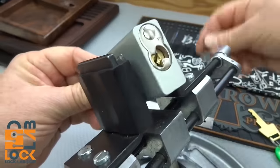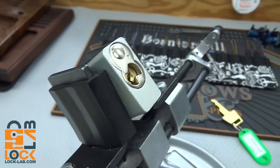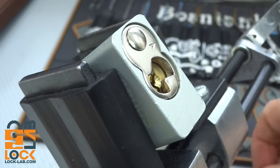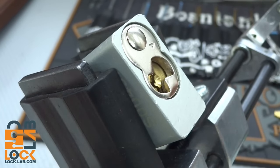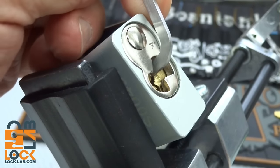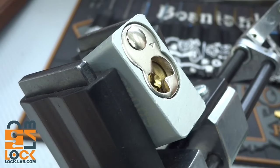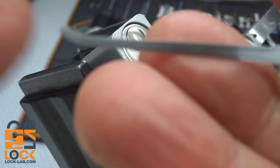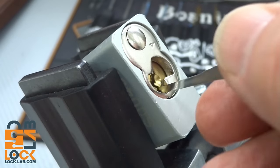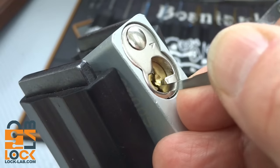Get this thing oriented. I'm going to use top of the keyway and see if I can find the right size here. Use the long end, and that'll work. A lot of floppiness there in that core, so you know we've got some security pins to deal with. I'm going to use a medium hook. This one is the blue handle, 15 thousandths, and that's because with Americans you can work from the bottom of the keyway and still access all those pins. Get a really good angle.